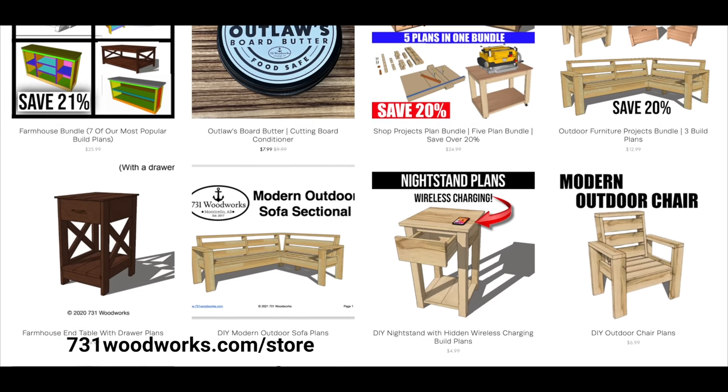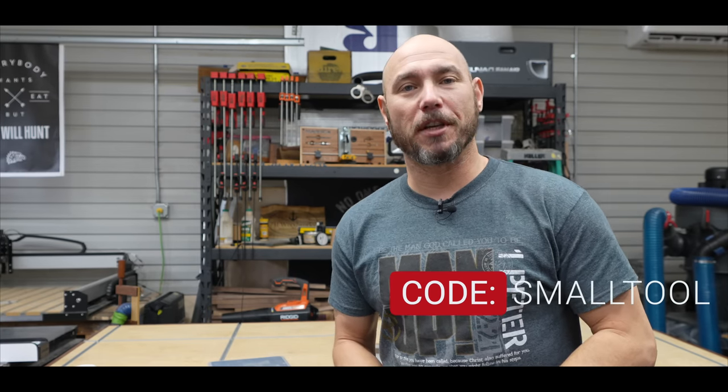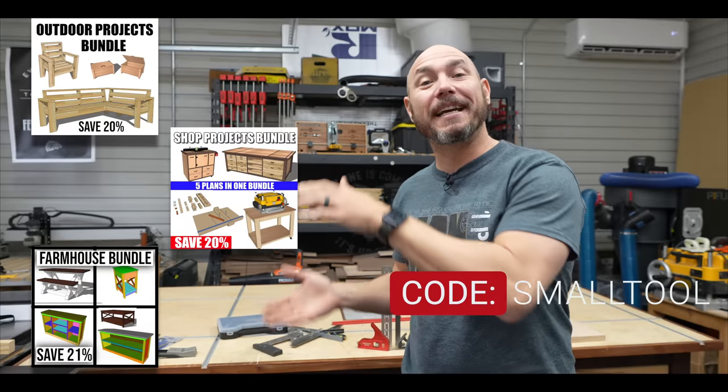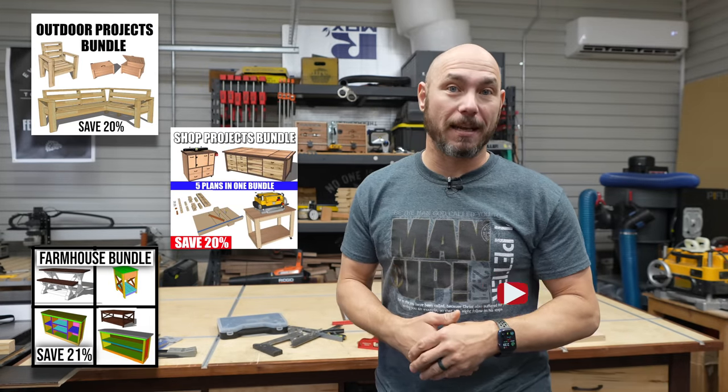This video is brought to you by 731bookworks.com — go check out our online store. We have easy-to-follow build plans to help you make awesome projects. If you use the code SMALLTOOL, you'll get 20% off any order. If you combine that code with one of these three bundles, you'll save even more because those bundles are already discounted.